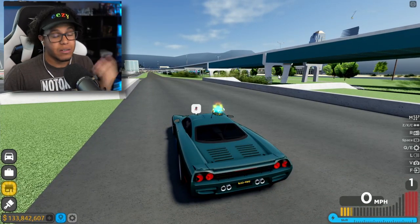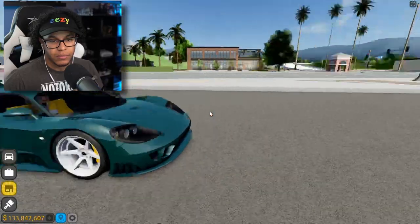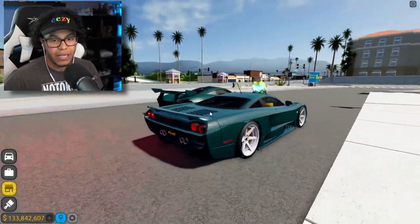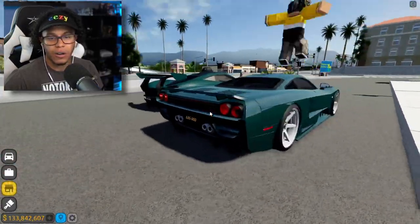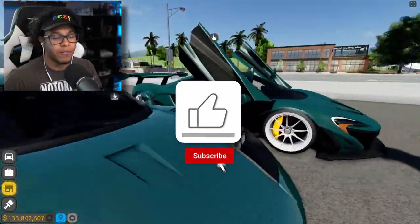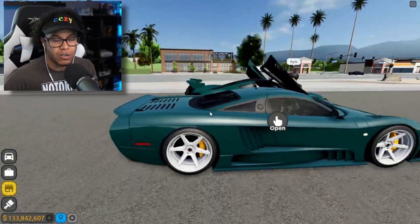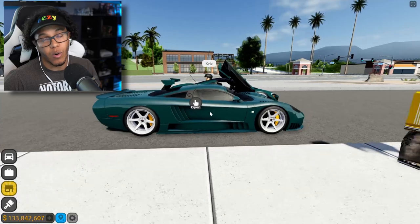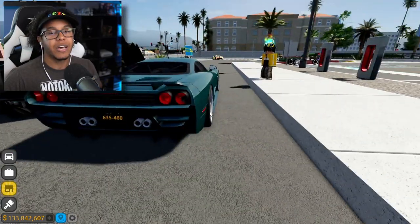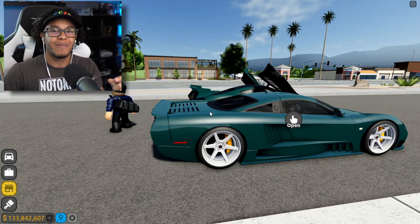Let's go ahead and head back to the dealership to end this video. All in all, this beautiful Saline S7 — man, it is a very, very good looking car. If you guys like this car, let me know in the comment section below. Be sure to smash that thumbs up button, hit that subscribe button for more videos just like this. Don't forget to turn on the notification bells. Thank you guys for always rocking with me — I love y'all from the bottom of my heart, and I'll catch y'all on the next one. Peace.